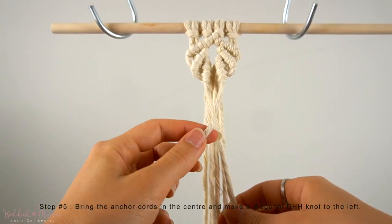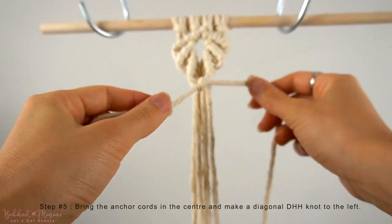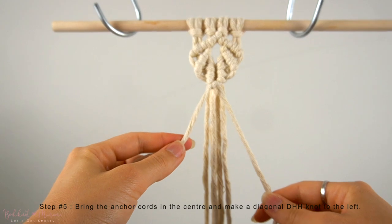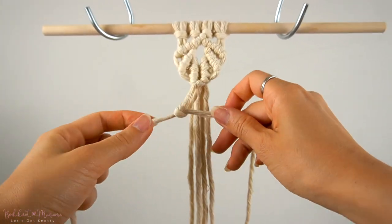Now to finish off this first shell pattern, we're going to take the anchor cords on both sides, bring them to the center, for one last diagonal double half-hitch knot to the left.